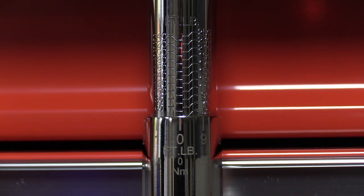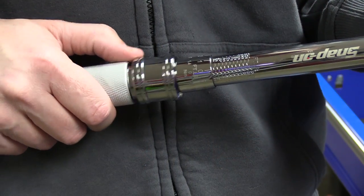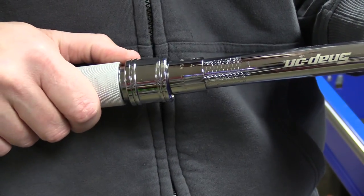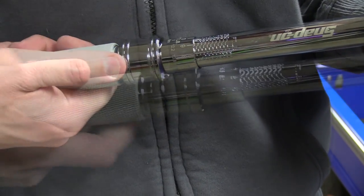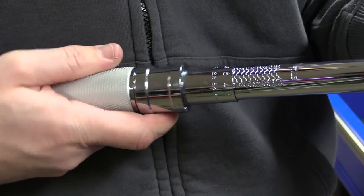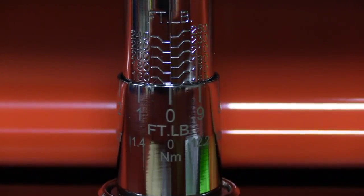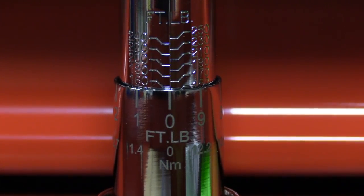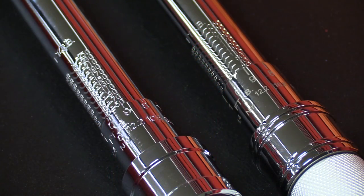Adjusting the torque is easy with either one of them. They each have a working torque range from 50 foot-pounds to 250 foot-pounds, and you'll set the desired torque by rotating the grip. With the Snap-on, this is done by pushing the locking ring up as you spin the handle, releasing it to lock it in place. With the Icon, you need to pull that locking ring down as you spin the handle, and you would also release it to lock it in place. Both of them increase in one foot-pound increments, and in one full turn the torque is increased by a full 10 foot-pounds.